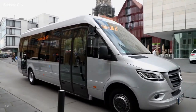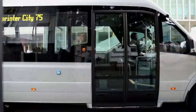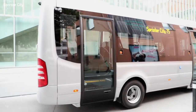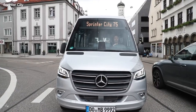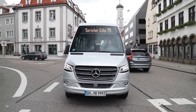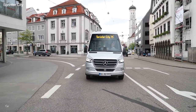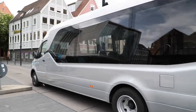The Mercedes-Benz Sprinter City 75 is the flagship of the minibuses for regular service bus routes. The 27.8 feet long regular service bus can seat up to 38 passengers and sits between the minibuses and the Mercedes-Benz Citaro. The original body skillfully takes up the basic principles of the Sprinter design.